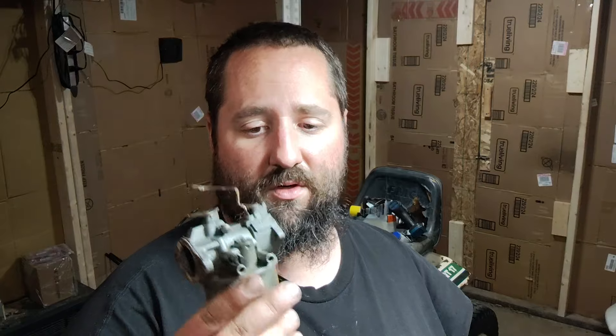Hello, good evening everyone, and welcome to Old Iron Garage. I'm out here in my little room in my garage, and tonight on the bench we have a carburetor off of a Tecumseh HH120. This is going to be a really short video.